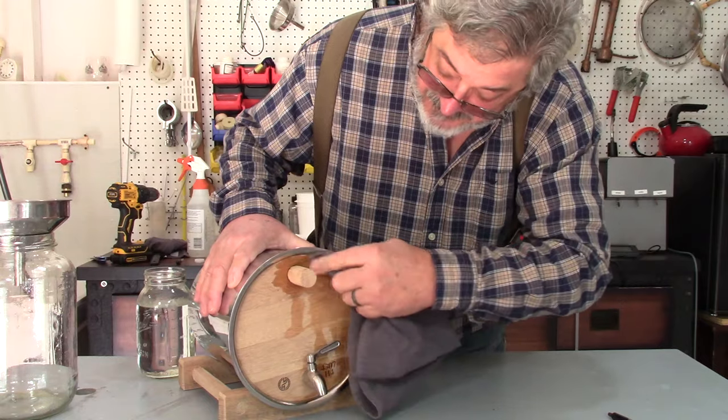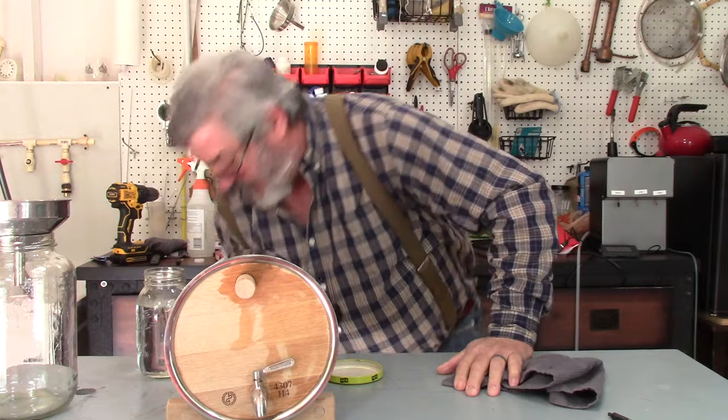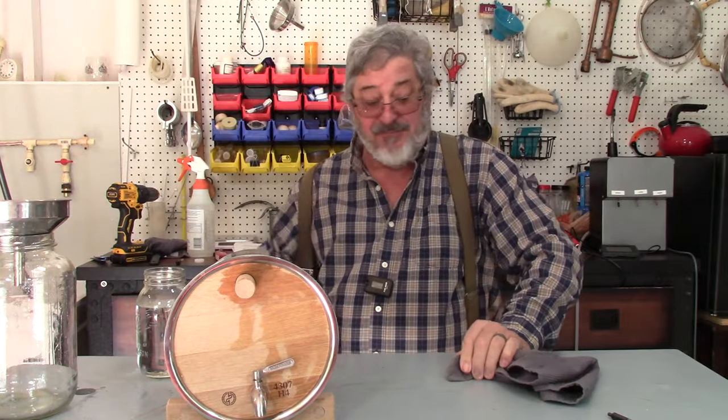That's just what I spilled on top — it ain't leaking. So there's our Bad Move Barrel, all right.